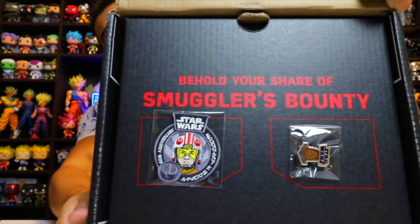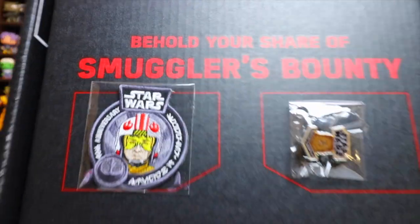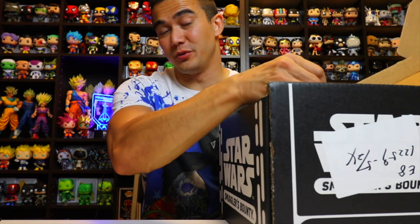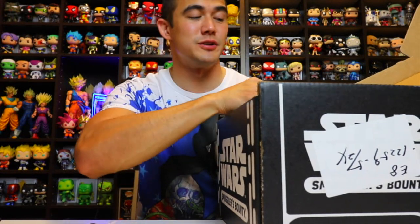On the front, you got the pins here. You got Chewbacca and it looks like — I think it's going to be Luke. I think you're going to have the original Star Wars characters since this is the 40th Anniversary Edition.